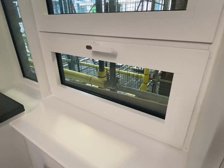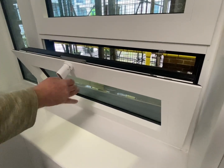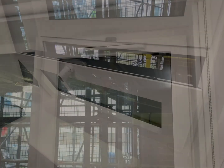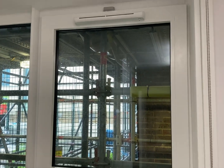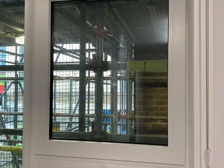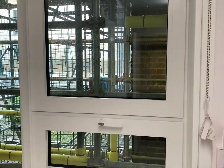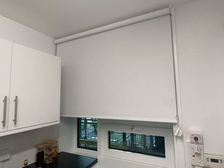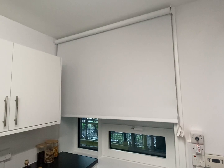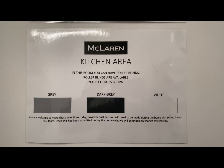There is also a lower opening tilt window in the kitchen which opens to 10 cm. The other options for opening mechanisms for the kitchen window are a manual winder, which will be demonstrated in the bathroom, or a window handle as fitted to the living room window which opens to 9.5 cm. In the kitchen you can also have roller blinds.